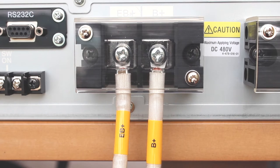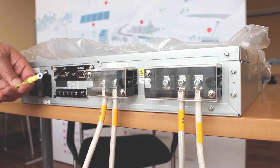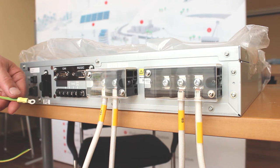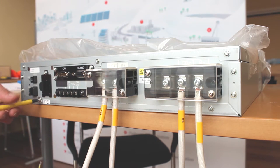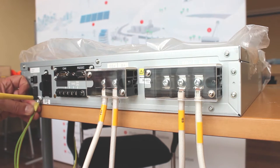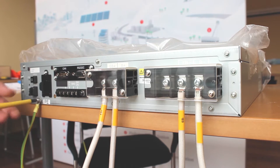Once we've done the battery terminals, we put on the earth terminal using the earth wire that comes with the kit. Follow the instructions and use the end which has got double wire coming into it. Remove the PE terminal and screw it in. This is an earth that will run off to the battery unit and also ensure every part of the system is earthed.